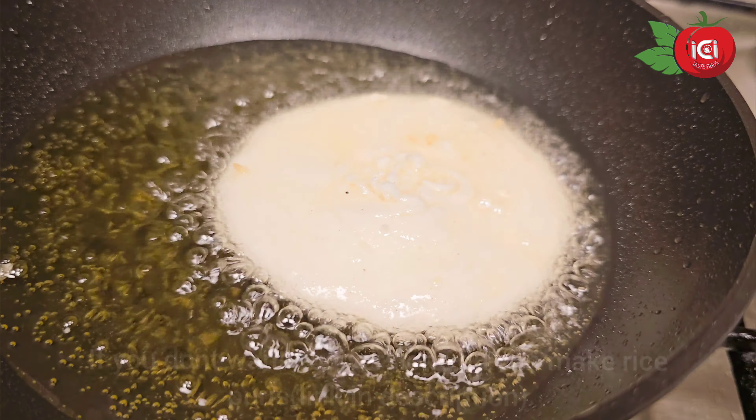This is one of my favorite breakfasts. I have another recipe — rice puri — but it is not good for me. It doesn't have to be cooked; if you want to eat it, you can eat it. It's ready for breakfast. It's very soft, very light, and crispy.